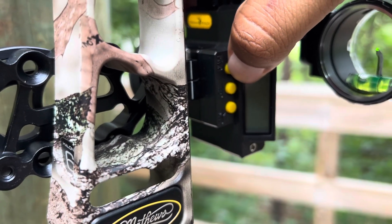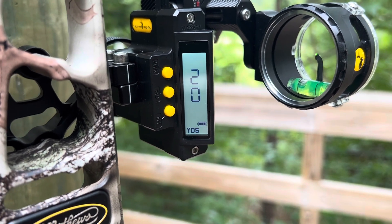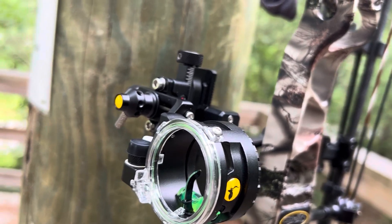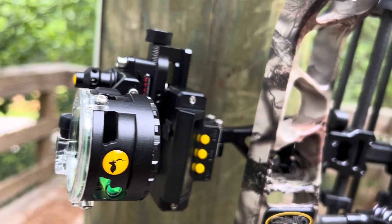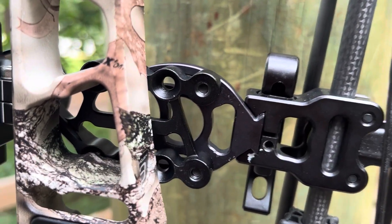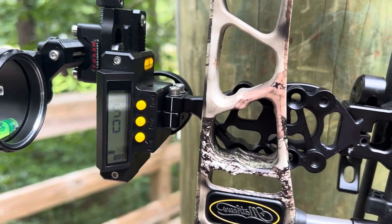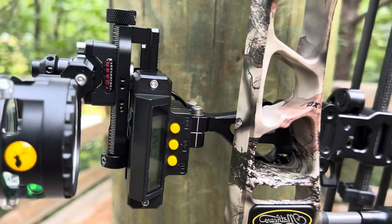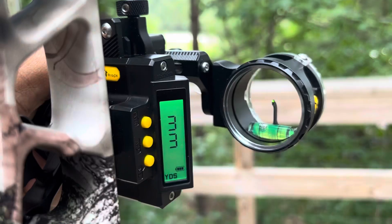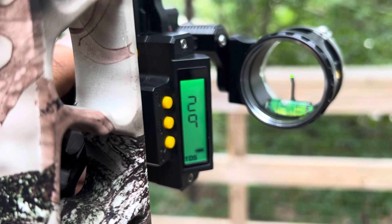All right, we got the sight mounted to the bow. Hit the button, it comes on — you see the battery level and the yardage readout right there. The sight is also tight spot quiver friendly, we like that. As you spin around here, you can see where it's mounted along with the accessory bracket for the tight spot quiver. Digital readout, single pin sight — great-looking sight, looks good on the bow.